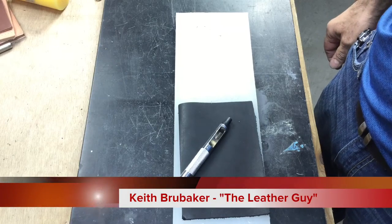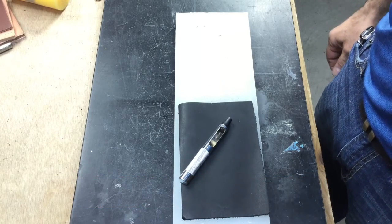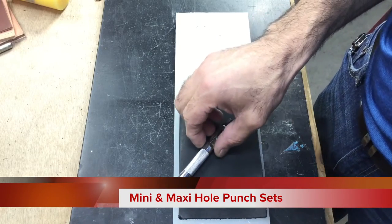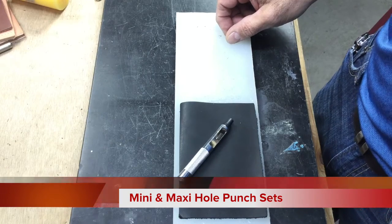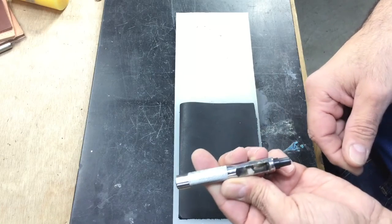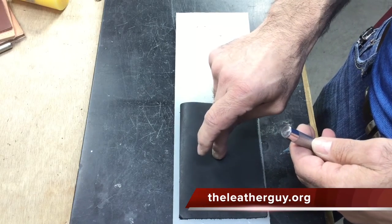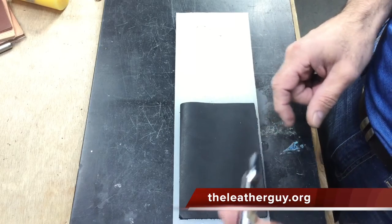Just another quick video on the maxi punch. We've got this in two sizes: the maxi and the mini. You get seven different size punches with this handheld punch. This works great where maybe a rotary punch won't — if you want to punch a hole way far in on a piece of leather, a rotary punch only has a certain amount of room on that neck.